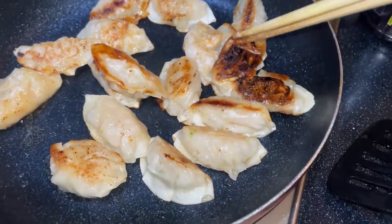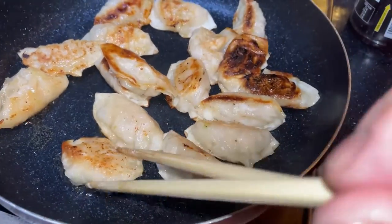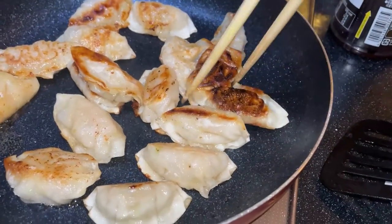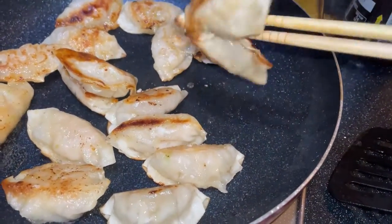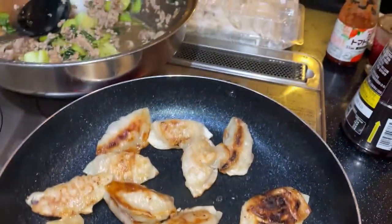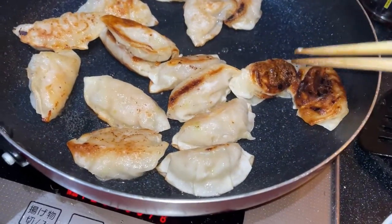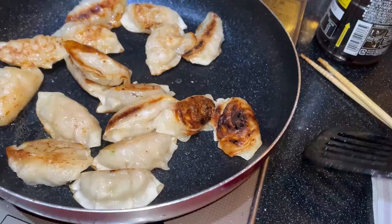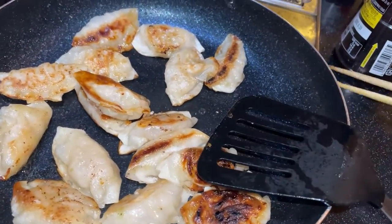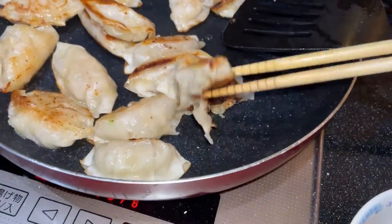The dumplings are done and I like my dumplings a little crispy. I don't know about you guys, but maybe having them golden brown is better. This one is stuck together. I'm going to lower the heat — actually I'm turning it off. Fried dumplings, fried gyoza.